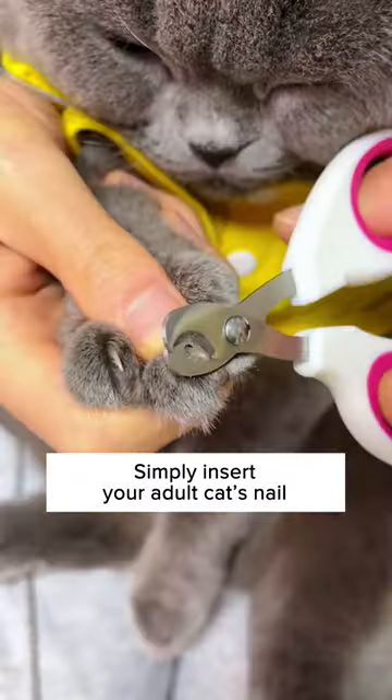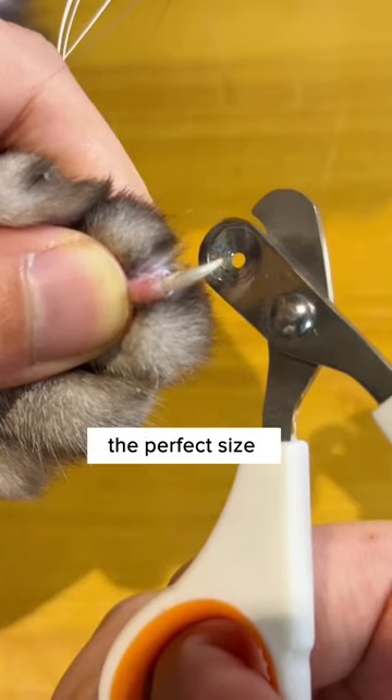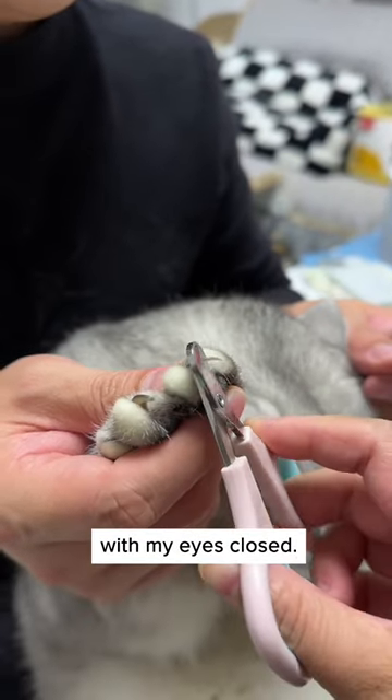Simply insert your adult cat's nail and trim it. You won't ever have to worry about it cutting the quick, because the hole was made for the perfect size to prevent it. I can even do it with my eyes closed.